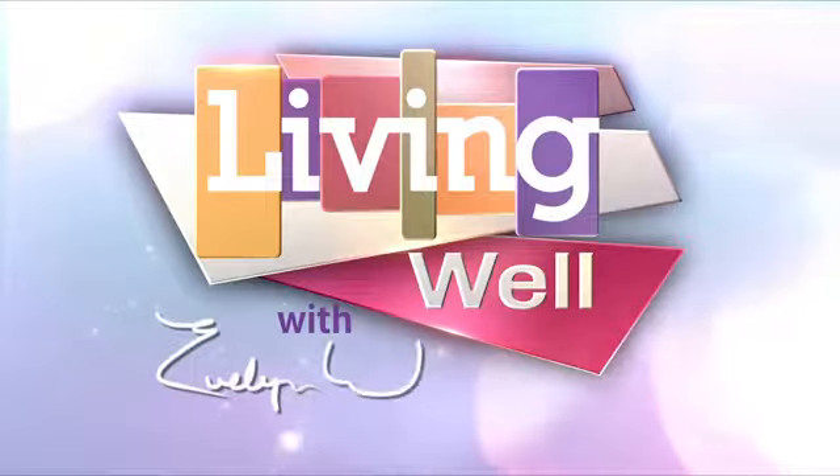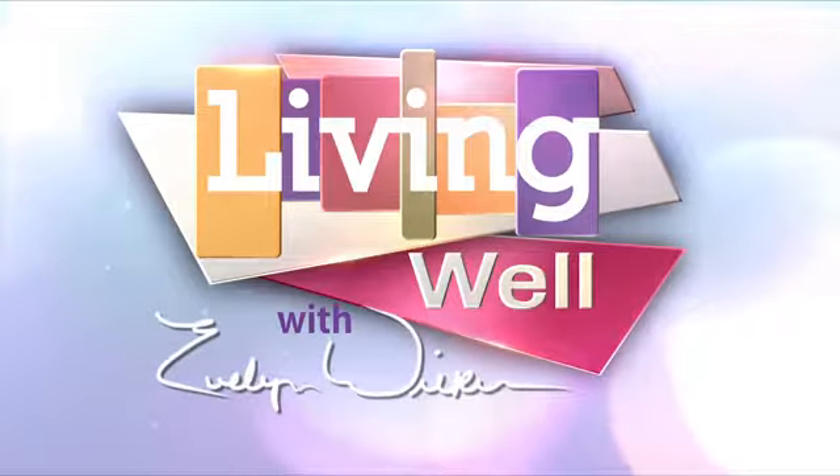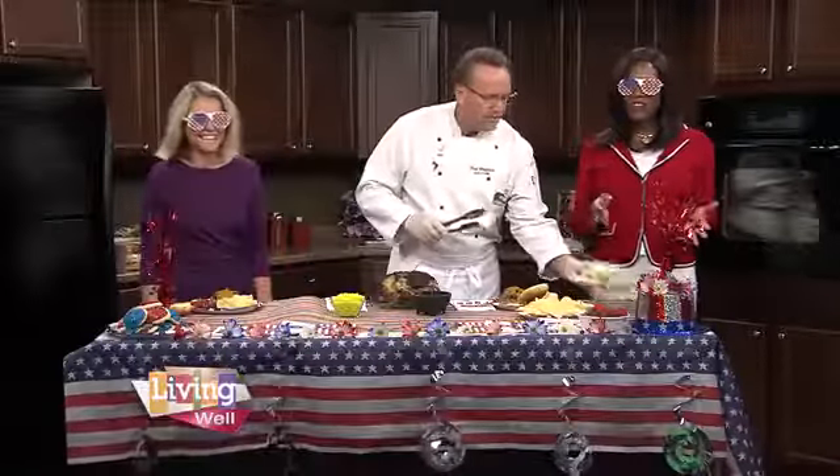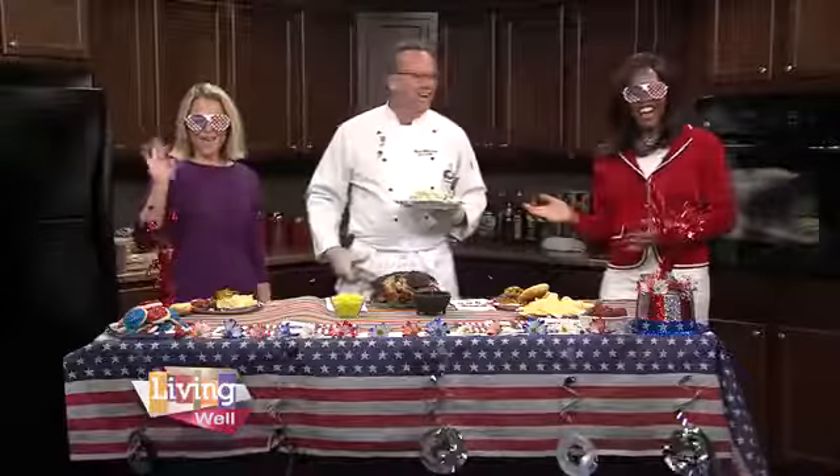You're watching Living Well on WMVD. Taste time is finally here, and we're joined by my good buddy Lauren. Glad to have you here.